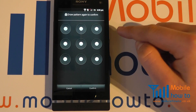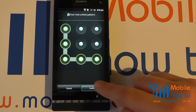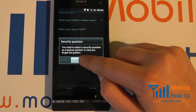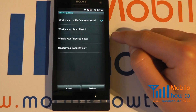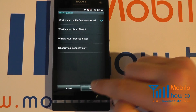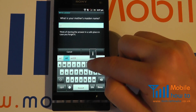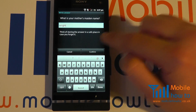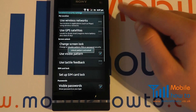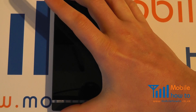So you draw the pattern you want and click Continue. It'll ask you to confirm it, which I have — I click Confirm. As a backup it's asking for a security question, so click OK, choose the one that's best suited to you, click Continue, and input your answer. Once happy, click Confirm and your screen lock has now been saved.